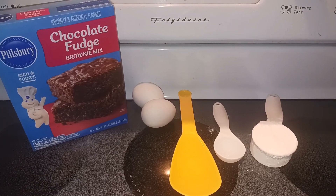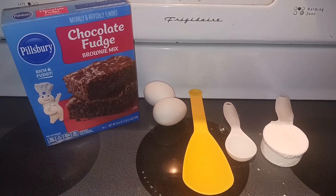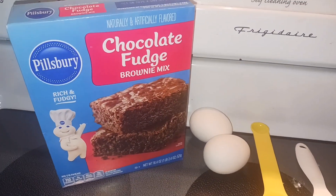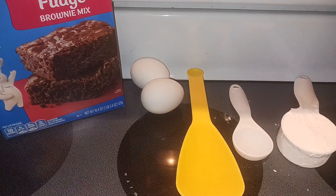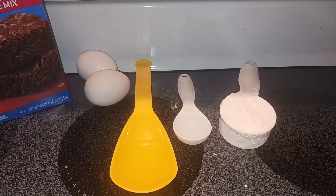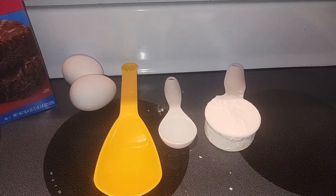Hey everyone, Nut Free Mama here. Today I'm going to show you how to make brownie batter cookies. Let's start off with our ingredients. You need one 18.4 ounce package of brownie mix — just the dry mix — two eggs, a fourth cup of canola or vegetable oil, one tablespoon of water, and a fourth cup of all-purpose flour.